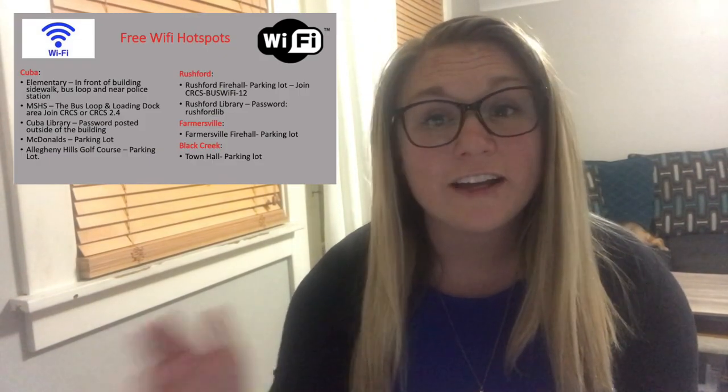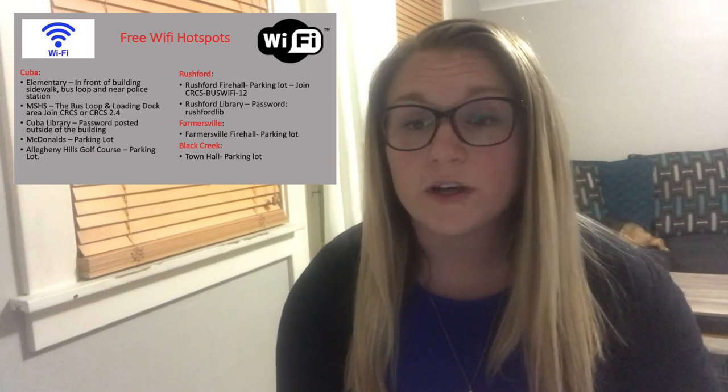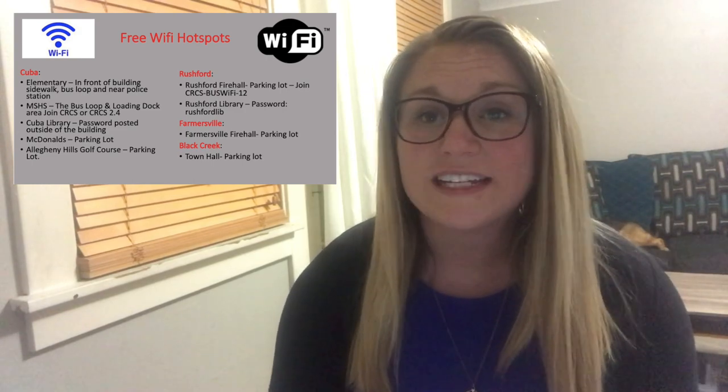Up next, let's talk about Wi-Fi. Here's our list of Wi-Fi hotspots you can go to if you don't have strong internet at your house. We've got locations in Cuba, in Rushford, in Farmersville, and in Black Creek. If you haven't seen the list in a while, check it out — we are updating it as we go.